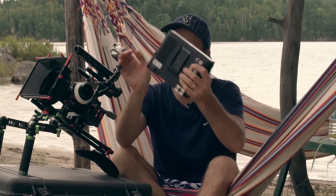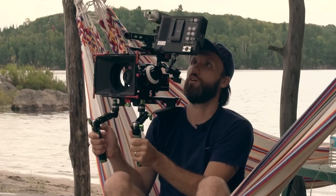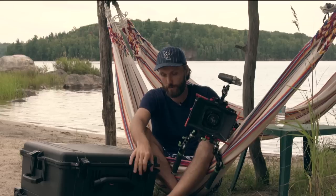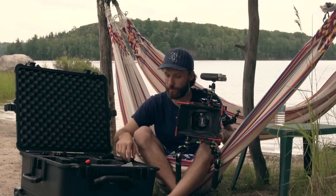You can mount the Lilliput monitor here on the side and run an HDMI cable — converted from the GH4's micro HDMI — straight to the monitor. You can operate the camera while viewing it, adjust the angle, or simply rotate the monitor so your focus puller can see the GH4's rear screen. I also have a longer articulating arm for attaching additional accessories — you can never have enough of these.